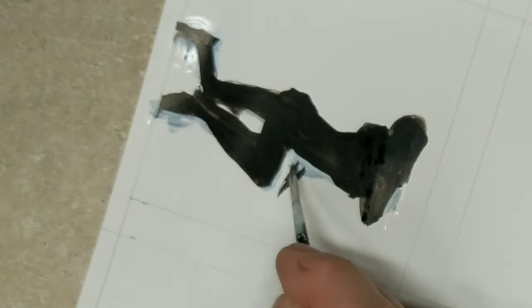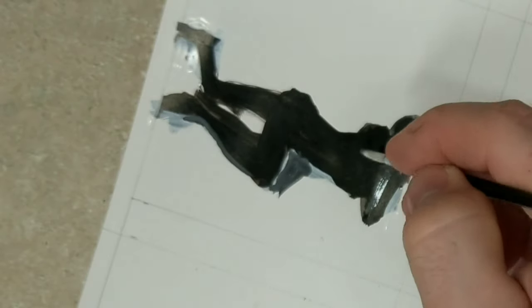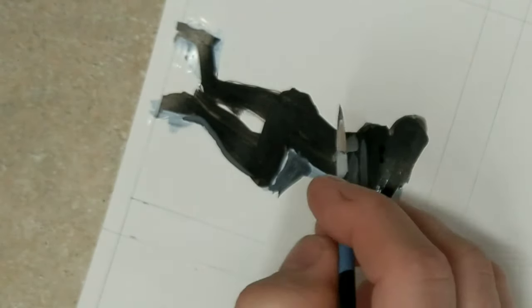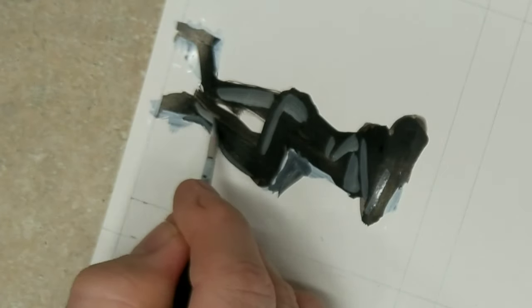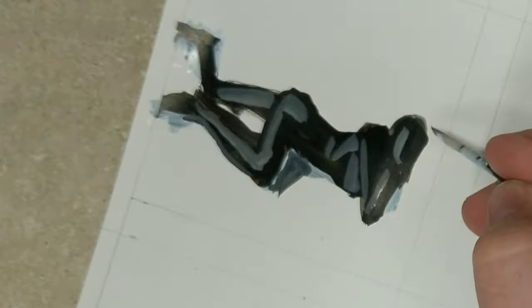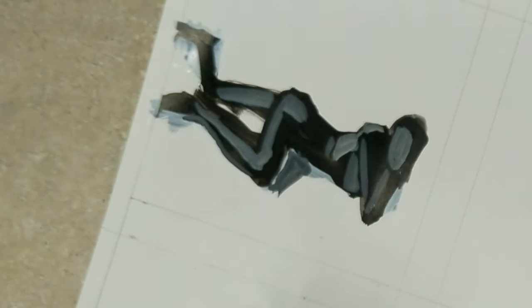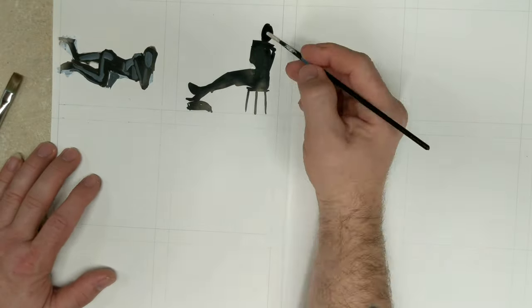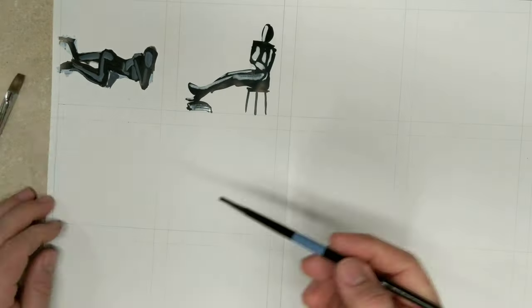I decided to take his technique for making carrot people and the other guy's idea of practicing with five-minute drawings, and I combined that with Kroki Cafe's videos where they have models sit — usually for a minute, then two minutes, then five minutes. I took 15 different videos, just the five-minute session for each one, and I painted little five-minute figure drawings.